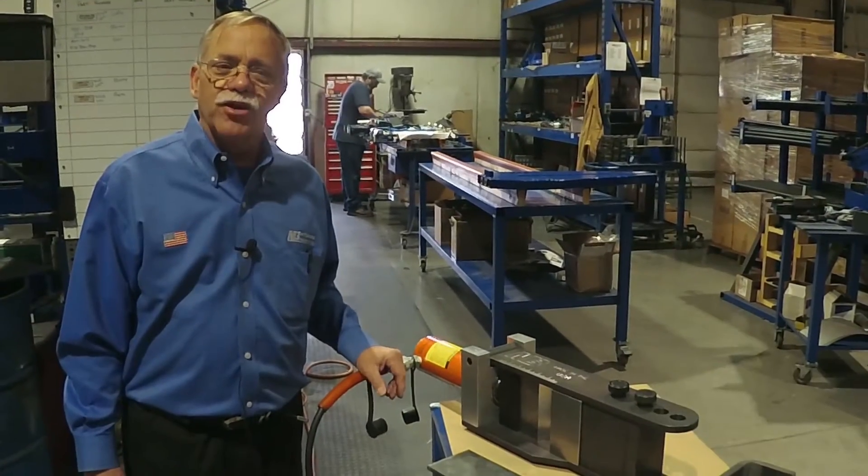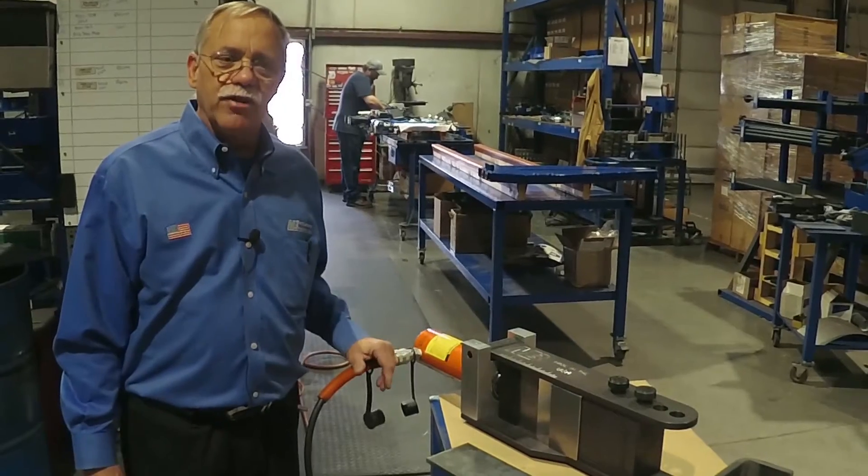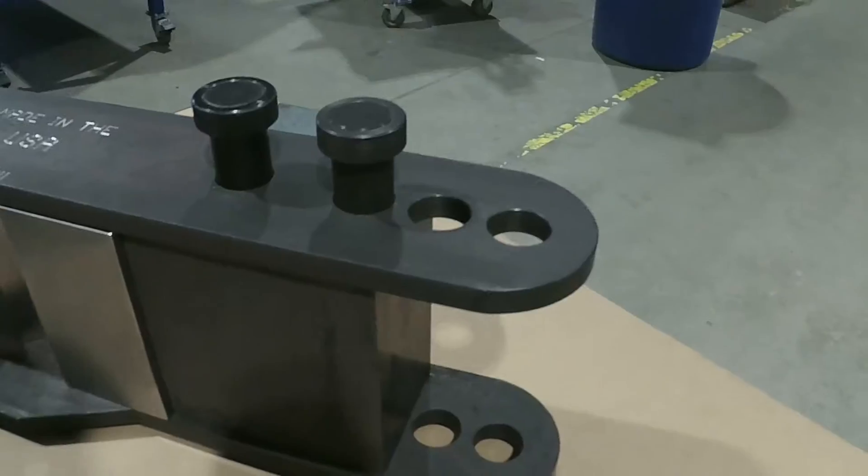Hello again everyone. Mike Mittler with Mittler Brothers Machine. People always ask what's new, so we thought we'd give you a little video here today to show you a new adaptation of a really proven product.